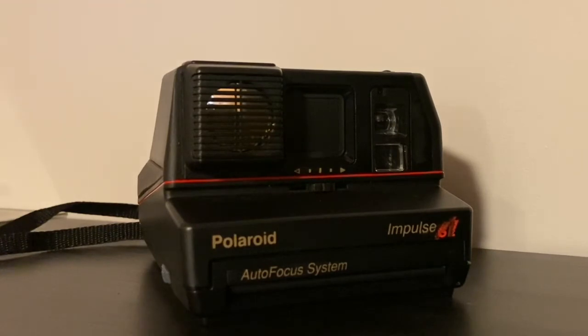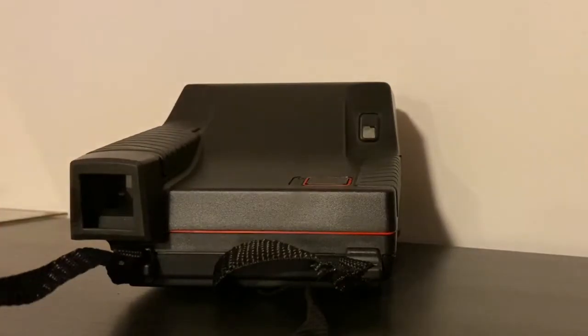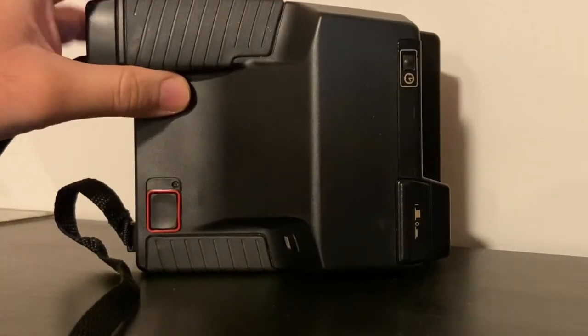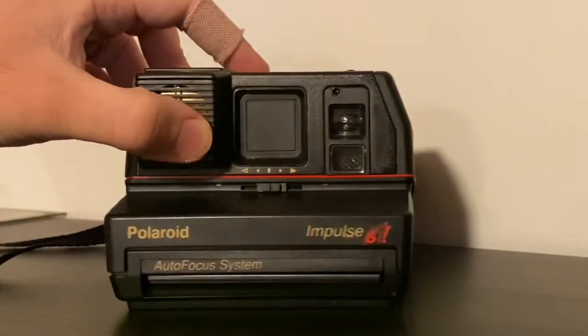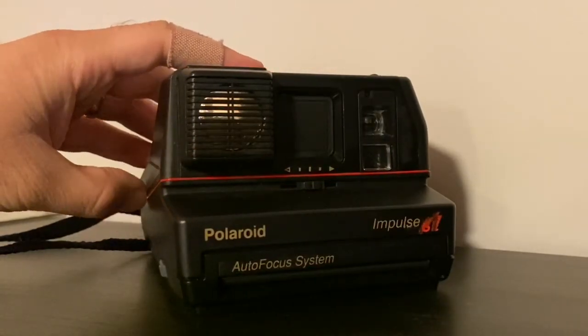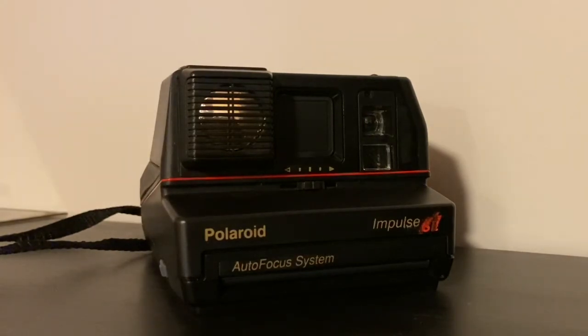It takes Polaroid 600 film — black and white or color — and many packs come with cool borders. A lot of them also have a strap attached. It has that vintage mid-to-late 80s vibe that many people love. Please follow our YouTube channel, subscribe, and check out our Facebook, Instagram, and Twitter at Ford Cameras, and our Etsy shop where we sell these and other vintage cameras at Ford Cameras. Thanks for watching — take care, bye!